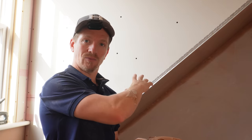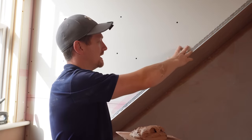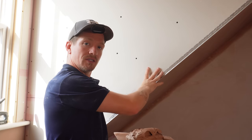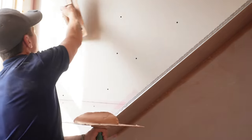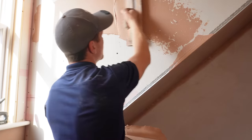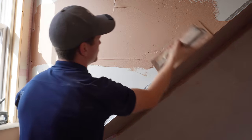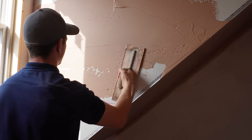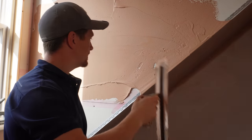Today I'm going to show you the correct way to plaster corner beads — this is something a lot of people get wrong. I've got a sloped wall here with an angle bead, and I'm going to show you the correct way to plaster it. A lot of people would take the plaster, come in from the left, and trowel into the bead. This doesn't seem like a big problem, but I'll tell you exactly what happens when you do this.